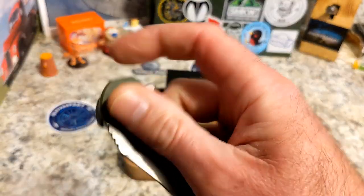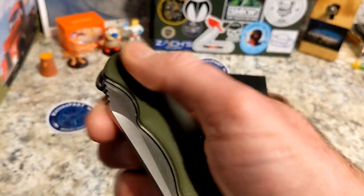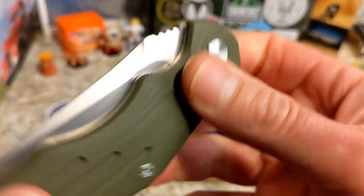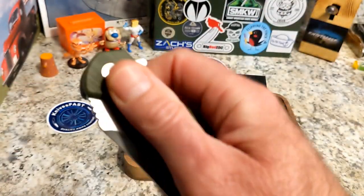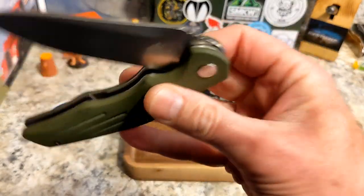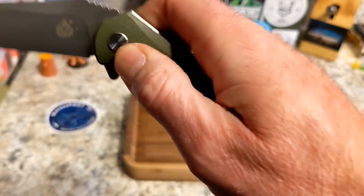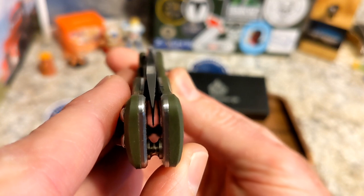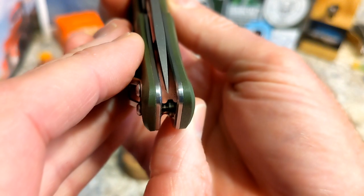This knife snaps open really well with the flipper — that is the only opening method. I've tried middle-finger flicking it using the blade grind but I can't. It has a very stout detent; flicks open really well. You do have to get it past the detent, and then it is a shaker — not a dropper. It is a little off to the clip side, but not bad.